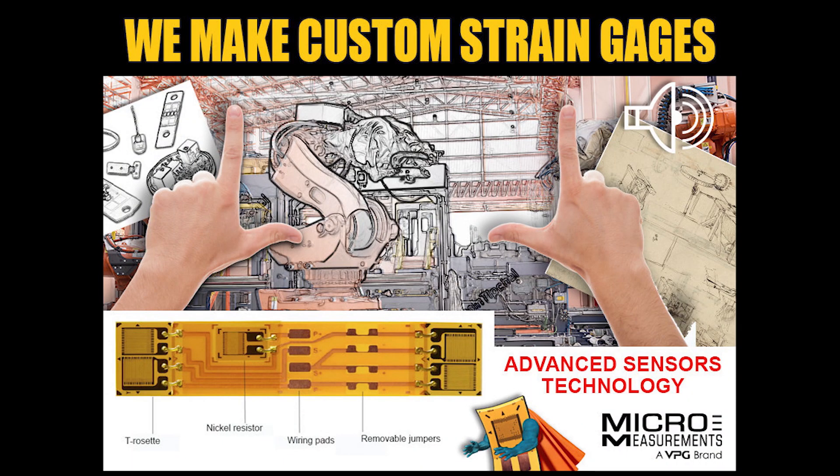Hey Daryl, what are you working on? Hey Colin, I've just started with a layout for a good customer of ours in the oil field industry that makes equipment that goes down hole.